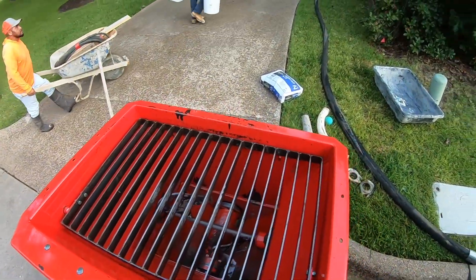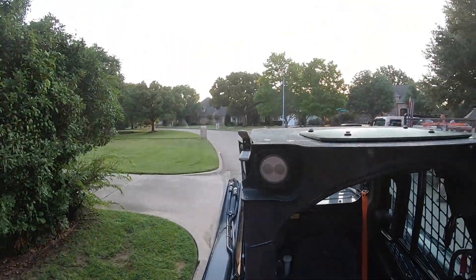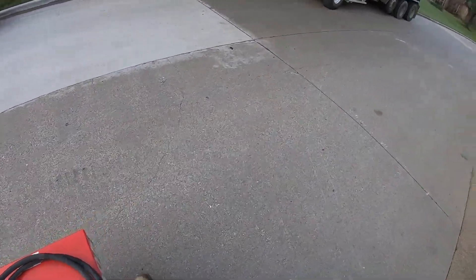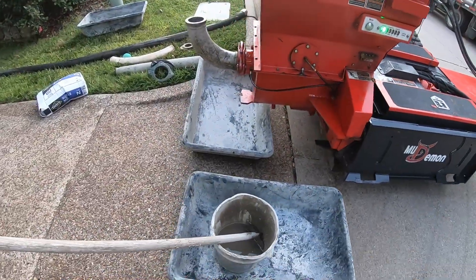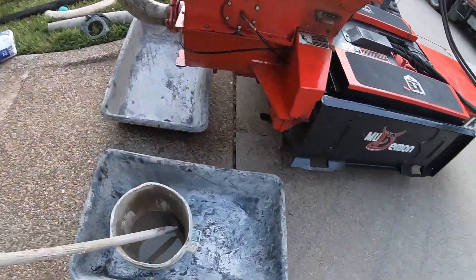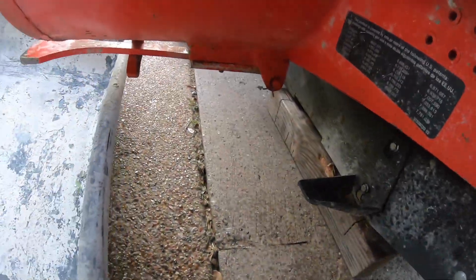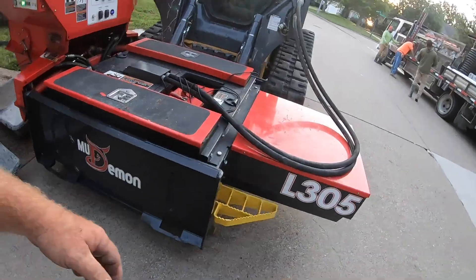I'll just leave it like that for now. I don't hardly use the agitator all that often. Something else I've done to gain me a little bit of height so I can get my tubs underneath here is I started putting four by four blocks. Yeah, I can fit that just right — that four by four block right there, which is perfect. I've got one on both sides.